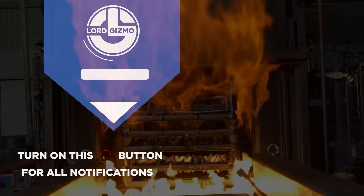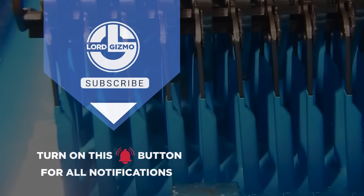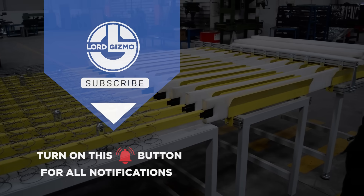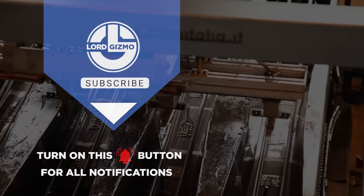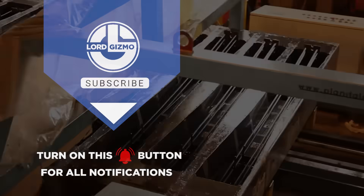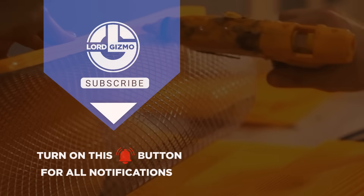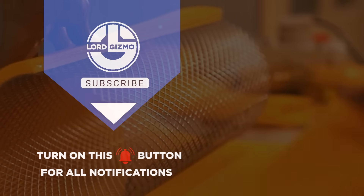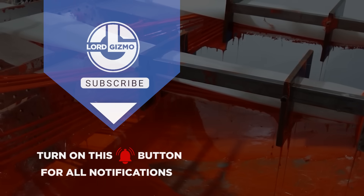And that's a wrap. We just took a deep dive into some of the most fascinating manufacturing processes, from mattresses that give you the perfect night's sleep, to concrete sleepers that keep railways running smoothly. If you enjoyed this journey through innovation, craftsmanship and heavy-duty production, don't forget to like, share and subscribe. Got a process you want us to explore next? Drop it in the comments below.